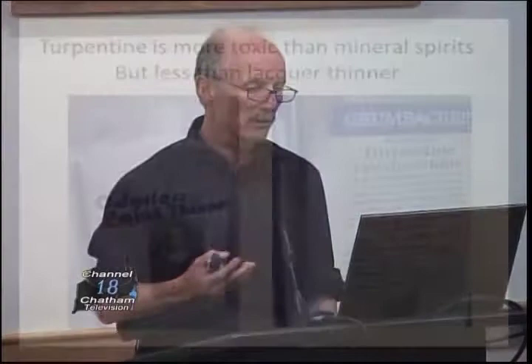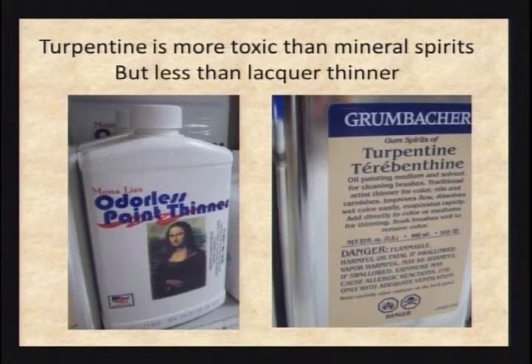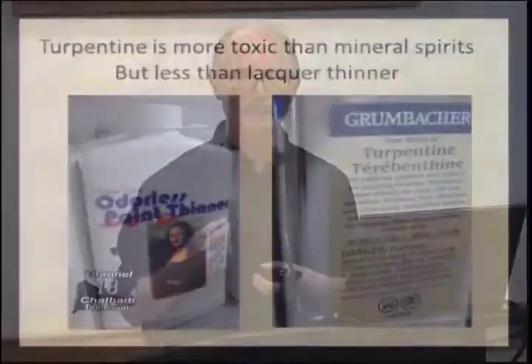Even an odorless mineral spirit is still potentially toxic — don't swallow it, and try not to breathe too much of it. It's combustible but not flammable. Flammable means the flash point is below 100°F; combustible means the flash point is between 100 and 200°F. So combustible materials need to be warmed up before they can catch fire, whereas flammable materials — you just open them up and they'll catch fire. Turpentine is more toxic than mineral spirits but less toxic than lacquer thinner, with a flash point around 70-something degrees — roughly room temperature, so it will burn.